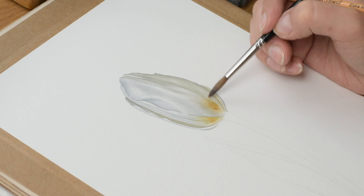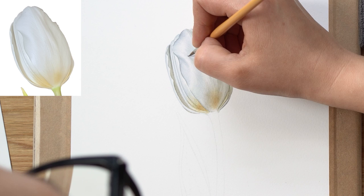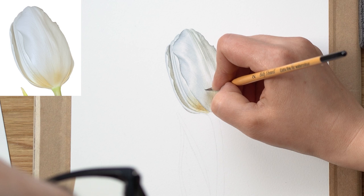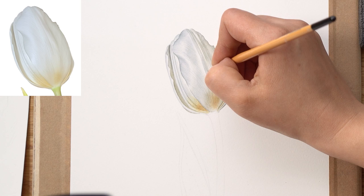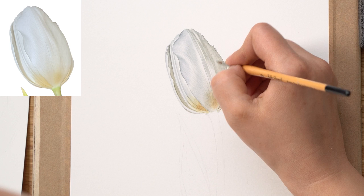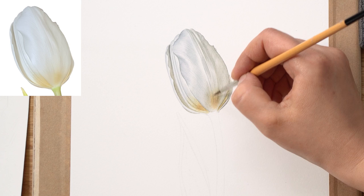Now that all the layers are done and I'm finished with tonal values, what's missing is the very fine detail and veining that the tulip has. I'm using very pale colors and the very tip of my brush, applying very light brush strokes to create those very soft and subtle lines. It's very easy to go wrong if you apply a too strong and obvious line — they need to be very subtle on a white flower, but they can make or break the painting. Practice those brush strokes on a separate piece of paper, making sure they're very light and subtle.